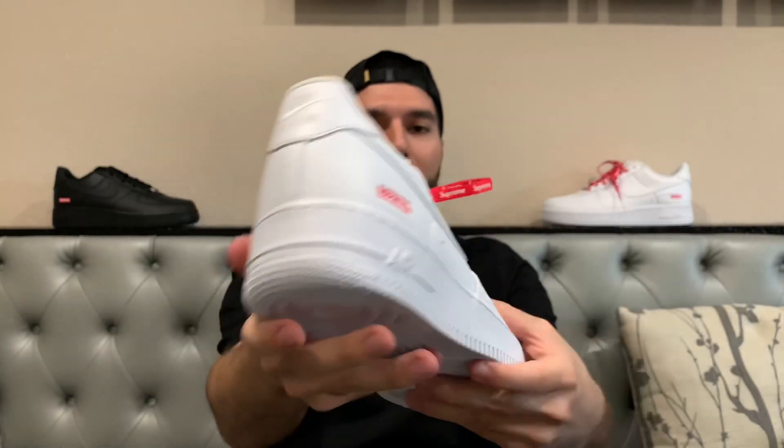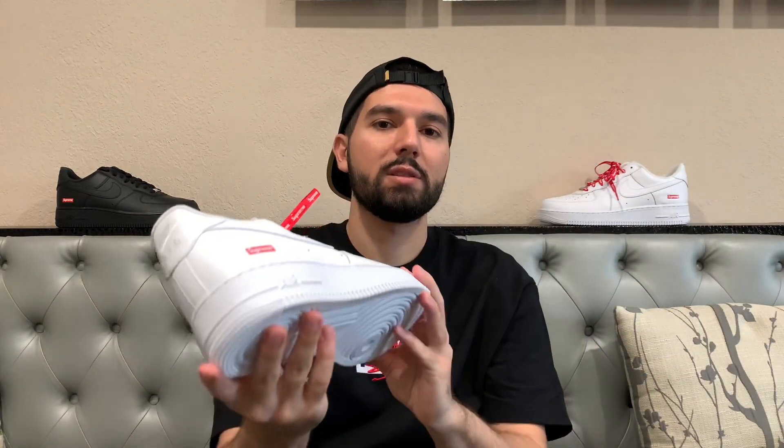In terms of resale value in the future, white and red Supreme always does really well, and this is a white Air Force. With Supreme Air Forces in the past, a lot of them that have released in the past few years have skyrocketed in value, and I don't see it being any different with these. It's a classic sneaker that you can rock with anything — super fly, you can dress it up or dress it down, it doesn't matter.